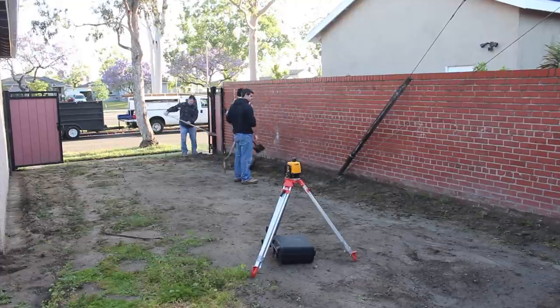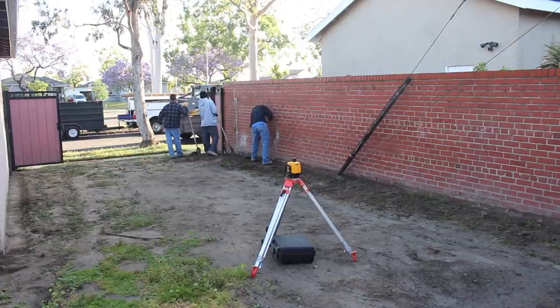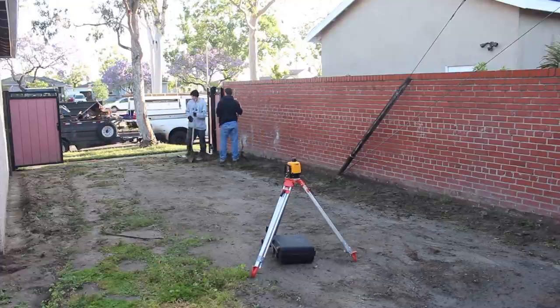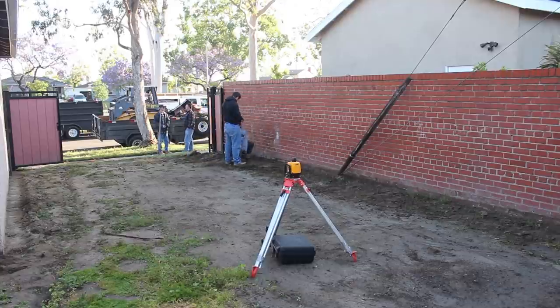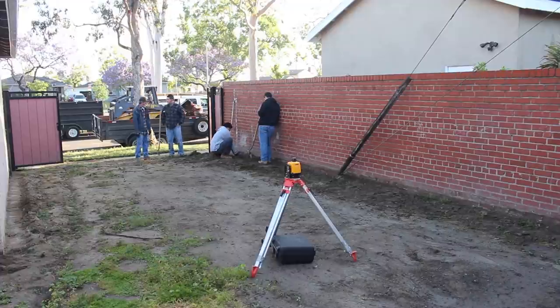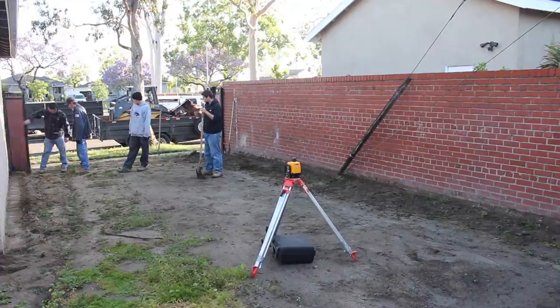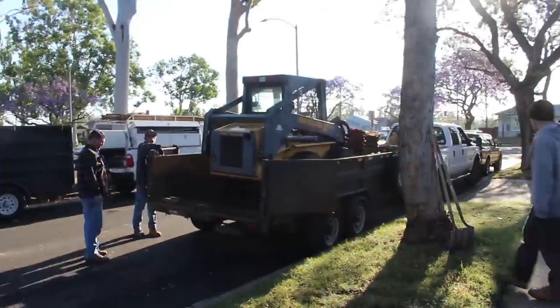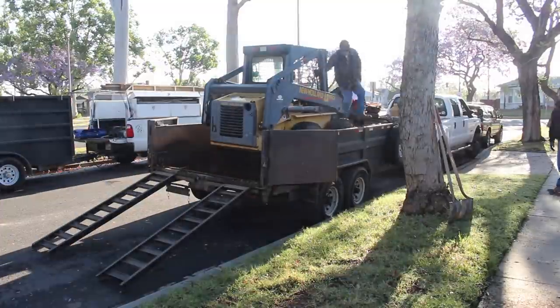It had just rained the day before. You can see the water really didn't affect it much because there's a lot of sand in the soil — it drained really well. The moisture will just knock the dust down when we start scooping the dirt out, which saves me from having to wet it down with a hose. The skid steer is here now along with a little dump trailer.